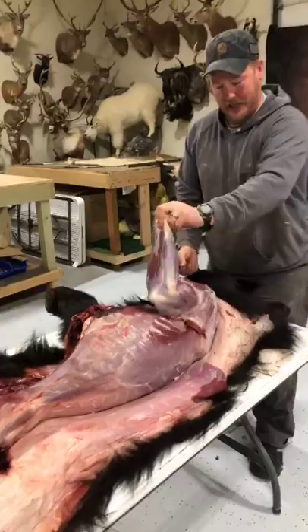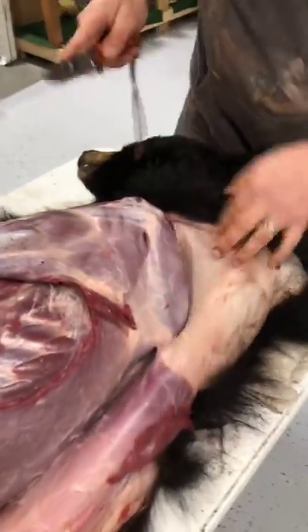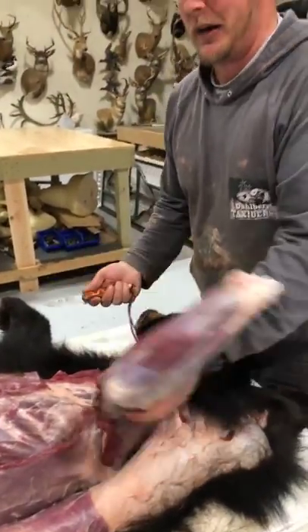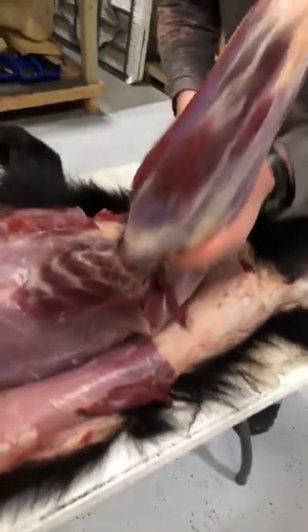You can see how this leg was taken off. It's a lot easier too. If you're trying to roll it, this is a great time to remove the quarters. Instead of rolling the bear around and fighting the legs, the front shoulders are protected by a scapula.